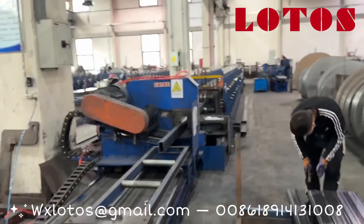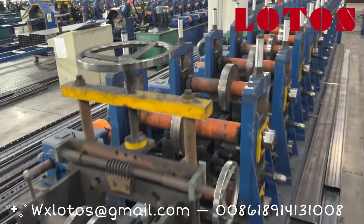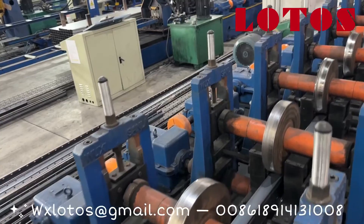Okay, now let's follow up to check the machine. Here is the foamy machine.